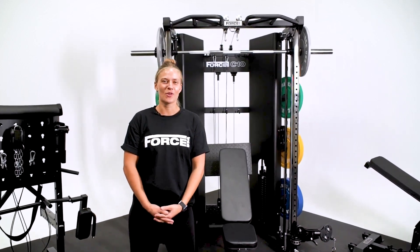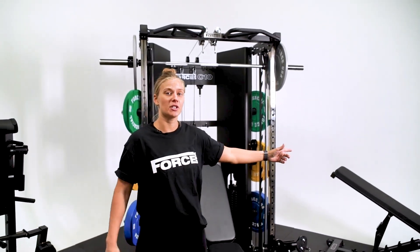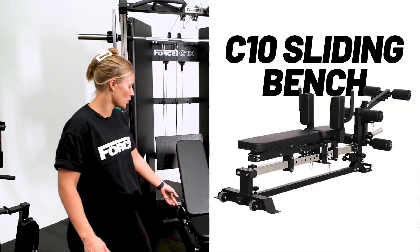Hi team, it's Laura Paul from Force USA here. I'm just going to quickly run you through the difference between the base bench for the C10 and the sliding bench for the C10.